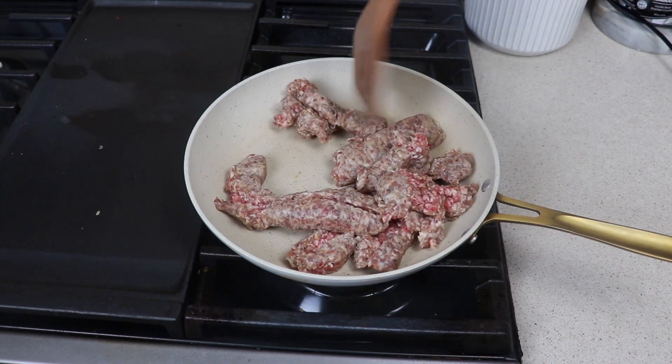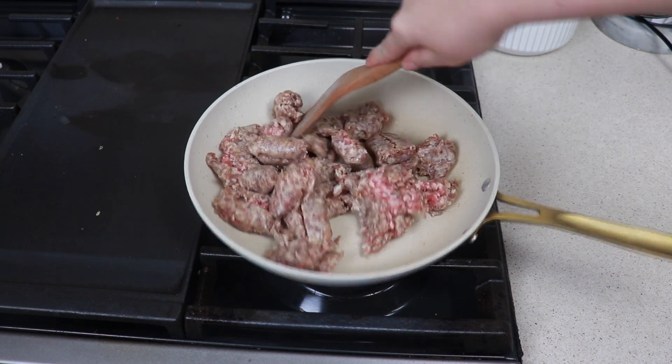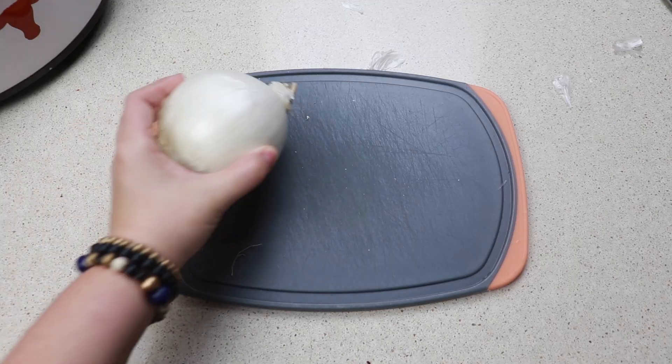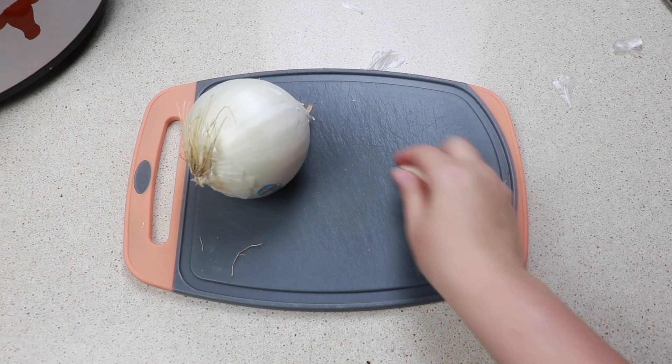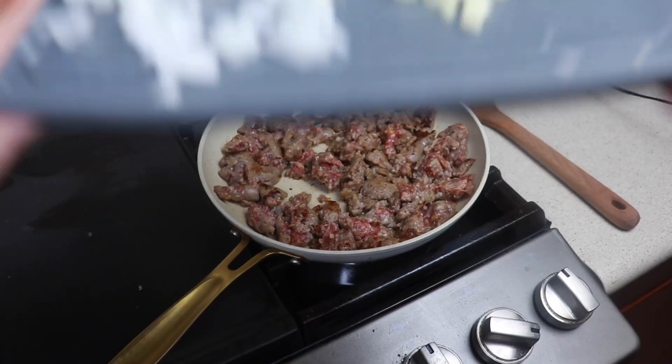To a hot skillet I'm adding one package of the hot Italian sausage — this was in the casings so I just cut them out. We are going to cook this until it's about 50% done. While that is cooking we are going to cut up half of the onion and three cloves of garlic.